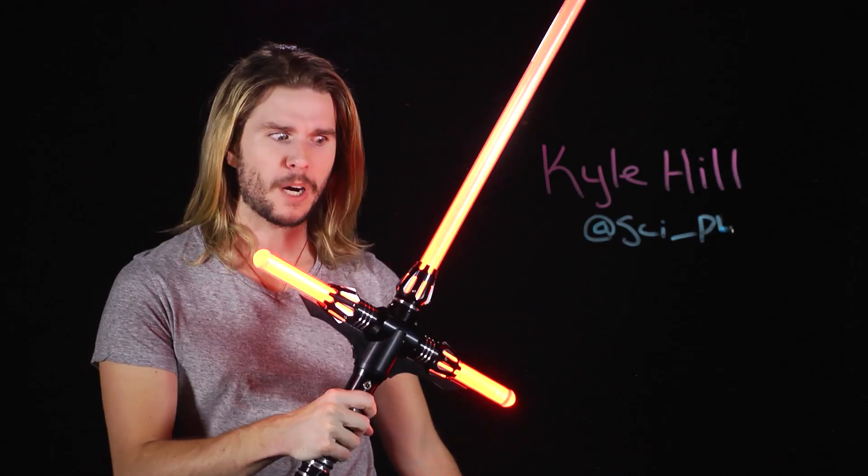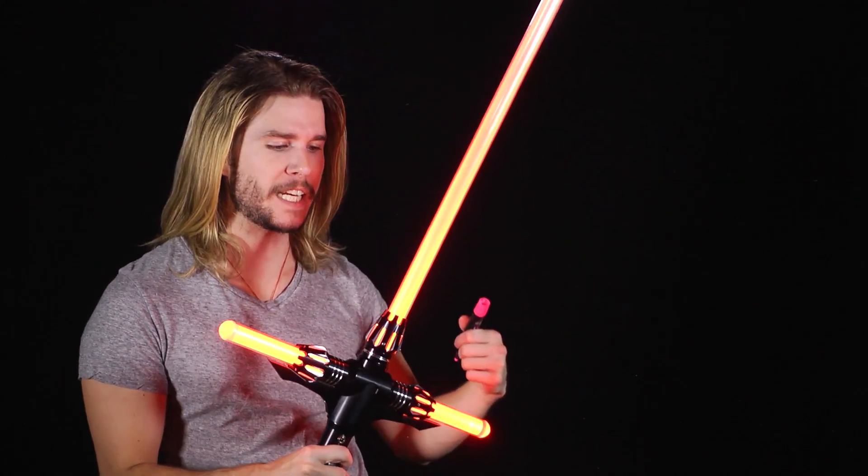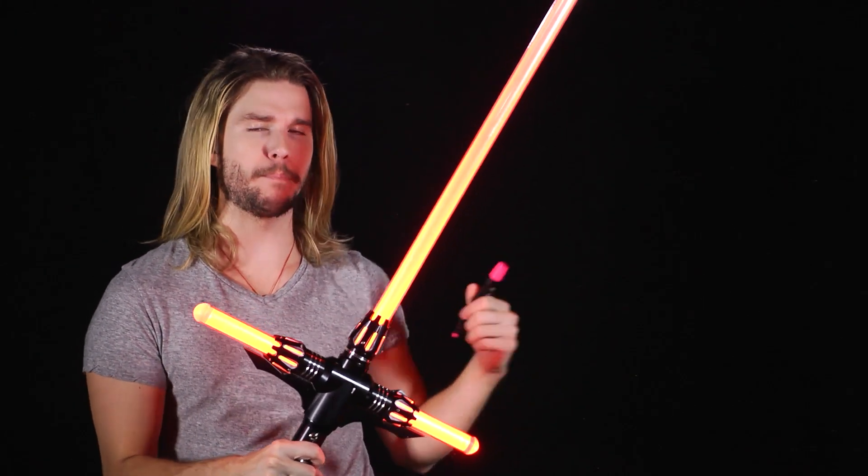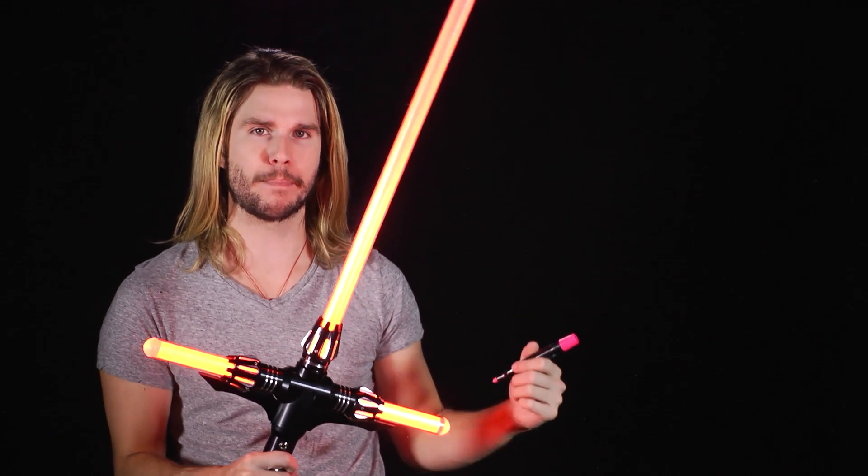Look at this thing. How cool is this? I haven't seen as much debate around a piece of Star Wars tech since Han Solo said parsec instead of literally any measurement of time. People hate this thing. But why? Well, let's figure out how Kylo Ren's lightsaber works and then figure out if he's a dummy.